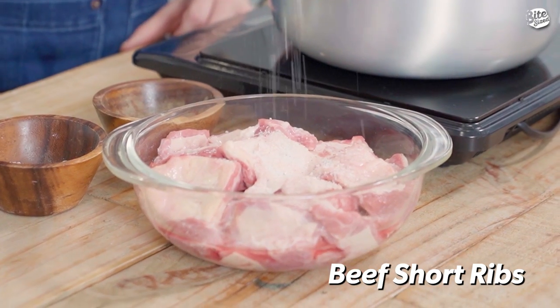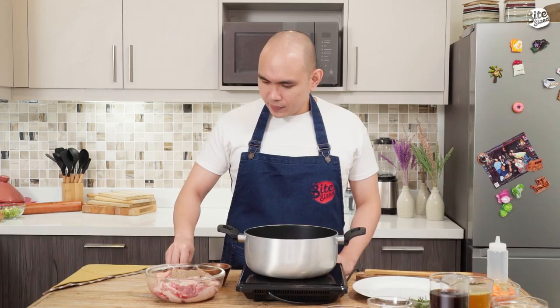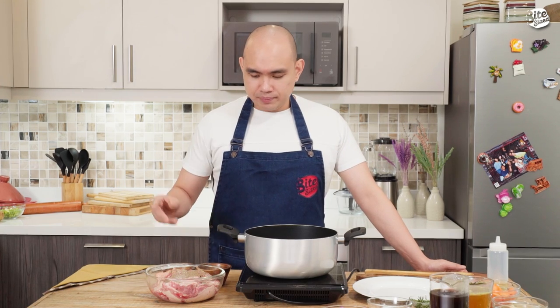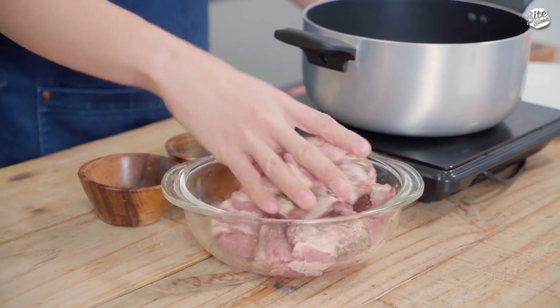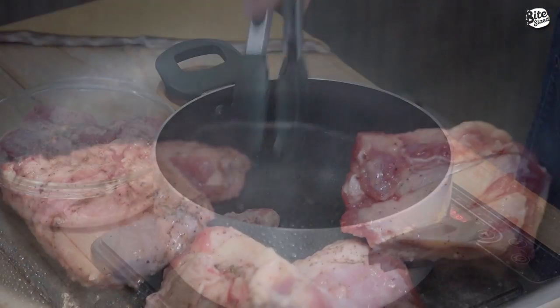Una natin gagawin is basically sear lang natin yung ating short ribs. So season natin ito with salt and pepper muna. Make sure when you're searing beef, dapat ma-init yung pan mo or yung pot. And then saan mo mag-alagay yung ating meat. Just make sure na well-seasoned yung ating beef. So pag ma-init na yung ating pan, time to sear our beef.